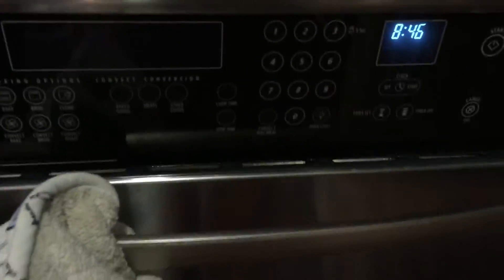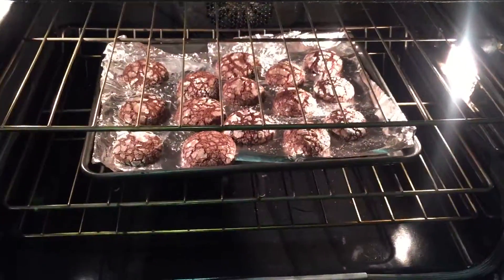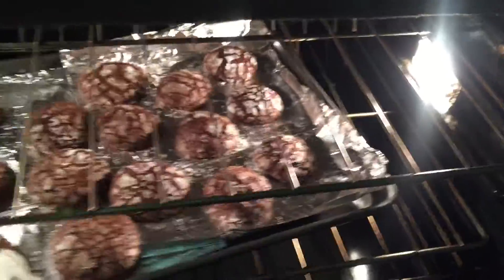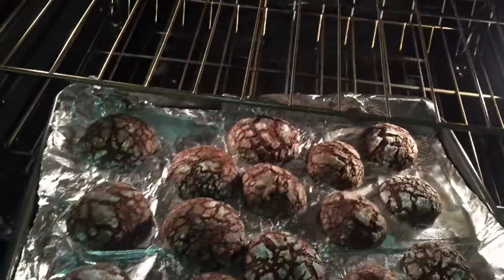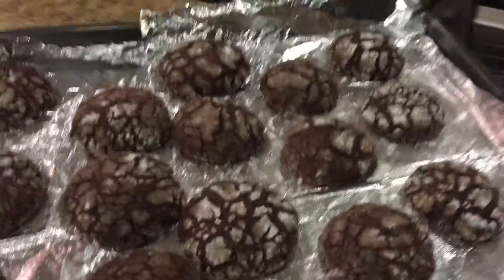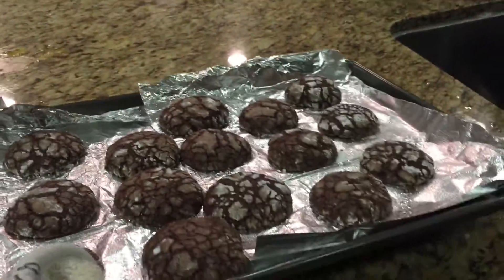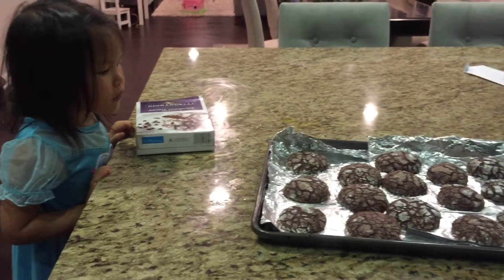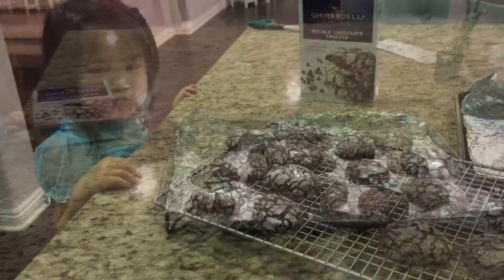So the cookies are done. Let's take a look at how the cookies look. Wow, they look delicious! We got 15 of these cookies. No touching, Kyla — they are very hot. Do they smell good? Can you smell it? Yeah, they're very delicious.